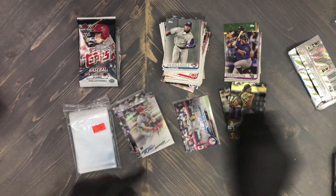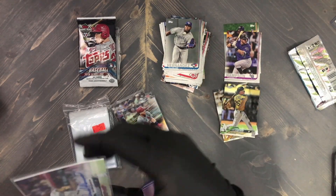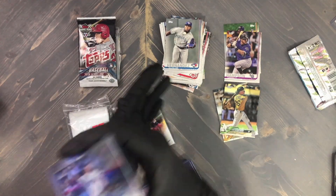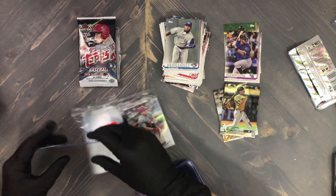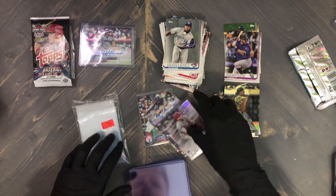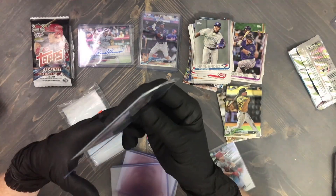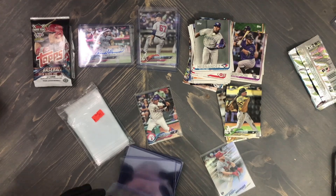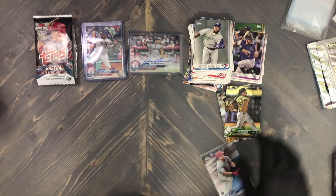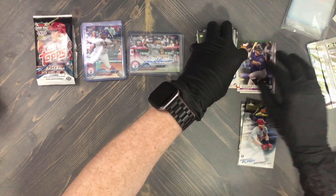All right, let's get some top loaders and move on. It's a tight squeeze but there we go. Getting the others in as well. All right — hobby pack time!